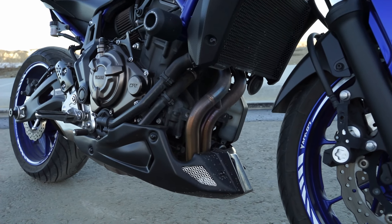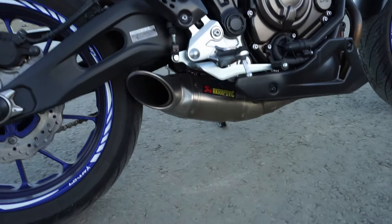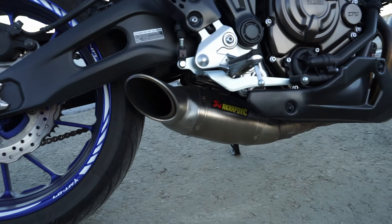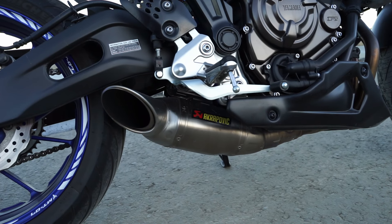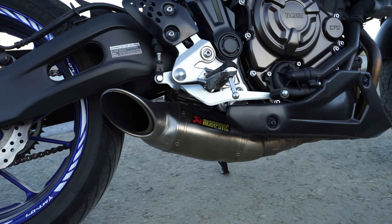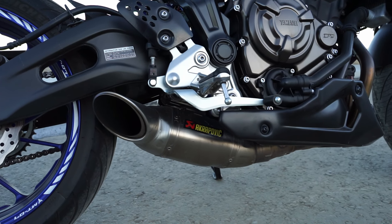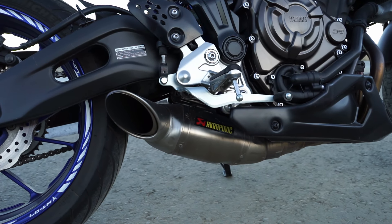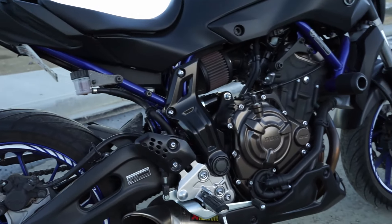I also have the Akrapovic exhaust system down here — I'll show you guys around back. It's probably the best sounding exhaust you can get for this model of bike. I have a short video showing you guys the sound of this on my other videos and it's about to hit 2 million views, which is absolutely incredible — make sure you guys go ahead and watch that.